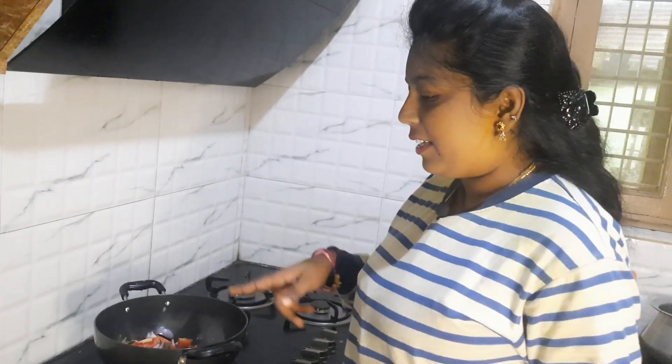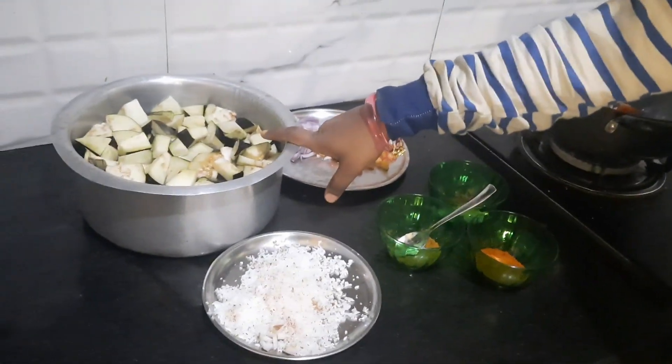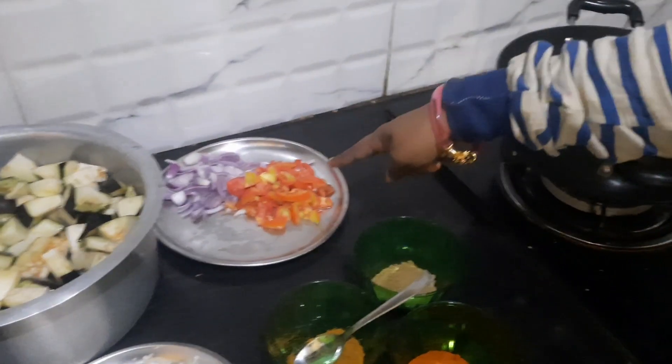We are going to try this recipe. We are going to cut 3 ingredients in this recipe. We are going to cut 1 cup, 1 tomato.